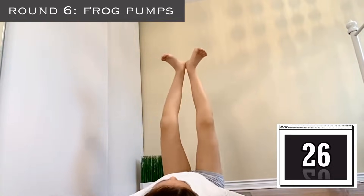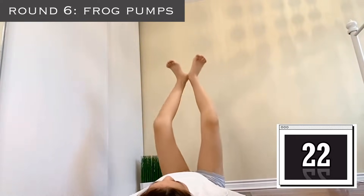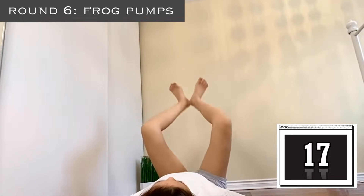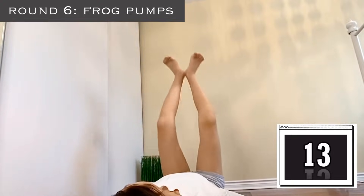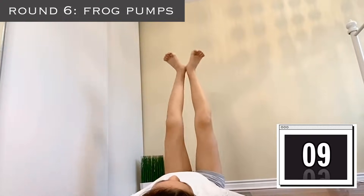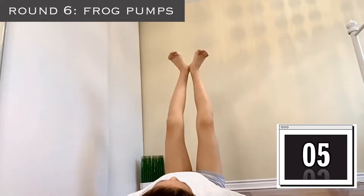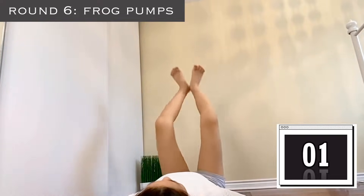Now just keep pumping your legs, really feel the burn in your inner thighs. I'm hesitating to give up, but no — keep going, there's no point in starting this workout if you're going to give up. You literally have 10 seconds left — 7, 6, 5, 4, 3, 2, 1.